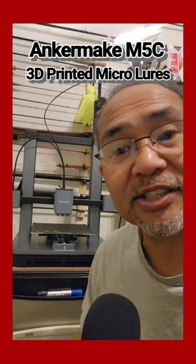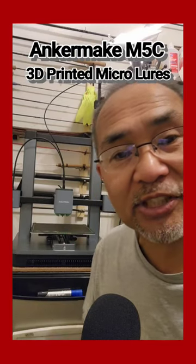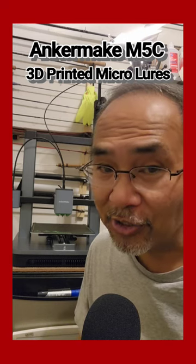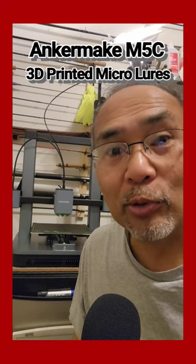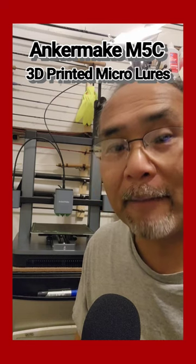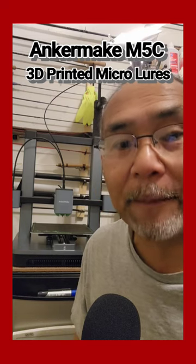This round we're talking 3D printing, in this case the Anchormake M5C, where you can make different things — well in my case, micro lures. I already made a micro blade lure, and this next one is a micro popping lure, a popper lure.